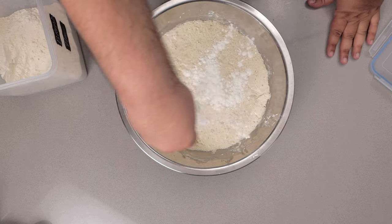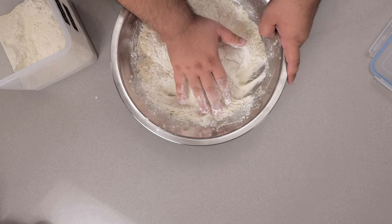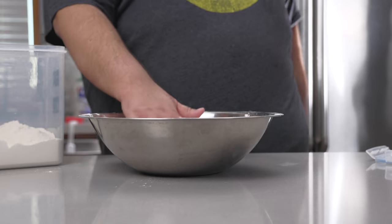Let's dust the surface with flour. Now you might notice that compared to regular sourdough, ciabatta is a bit softer and stickier. The inside of our ciabatta should be looking like the moon from Local 58.